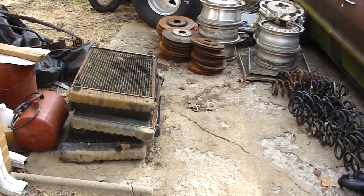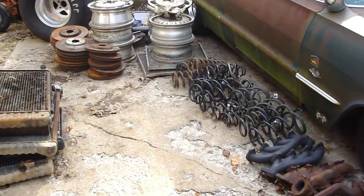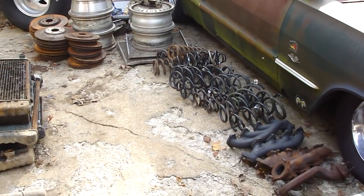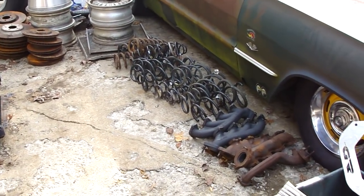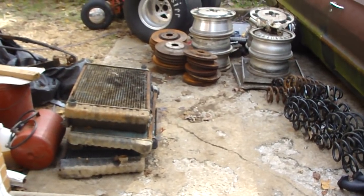Alright, that's it. I hope this helps you out a little bit. Not the best time to be recycling, but like I said, if you got junk laying around, take it up there and get some pocket money. Later.